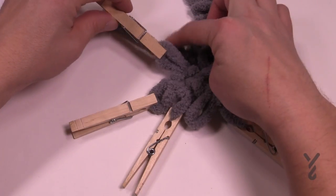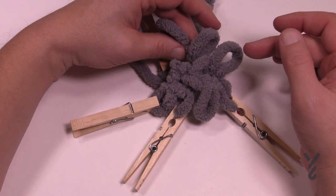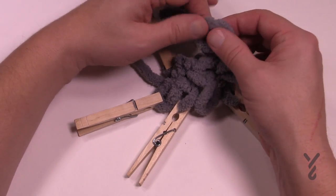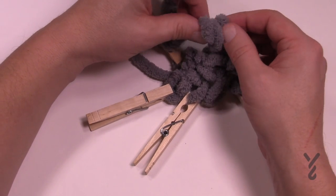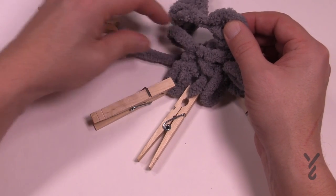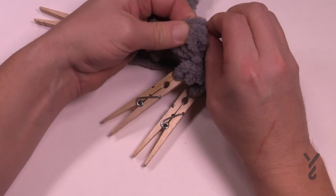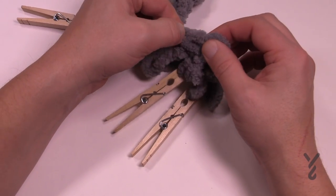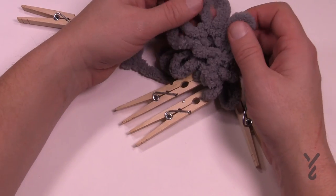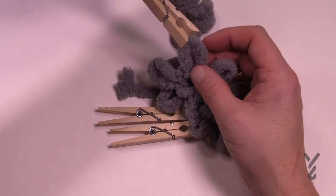Stack the next three: one, two, and three. Then grab the next one - go from the back side and pull it through to the front. You're always going to pull from the back to the front and then splay it open. There are my three again and it's the middle one of the three. Let's rotate. In the beginning there's a lot of rotating. The next one has a clothespin so stack it: one, two, three and then from the back to the front.